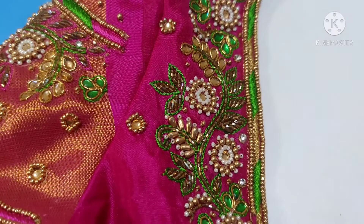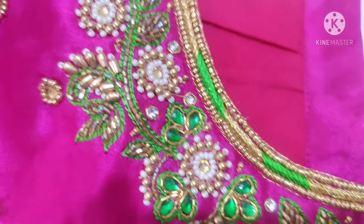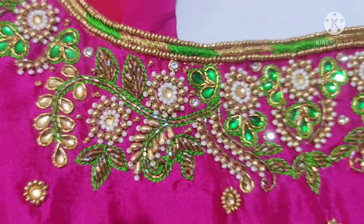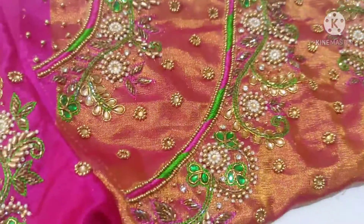Hello friends, welcome to our channel. We have a nice work blouse — this design has a lot of finishing and a nice color combination. It has a nice work blouse, and if you want to change the work blouse, this video will help you.